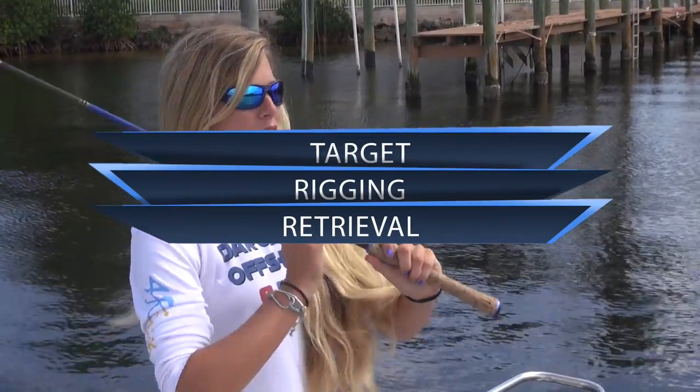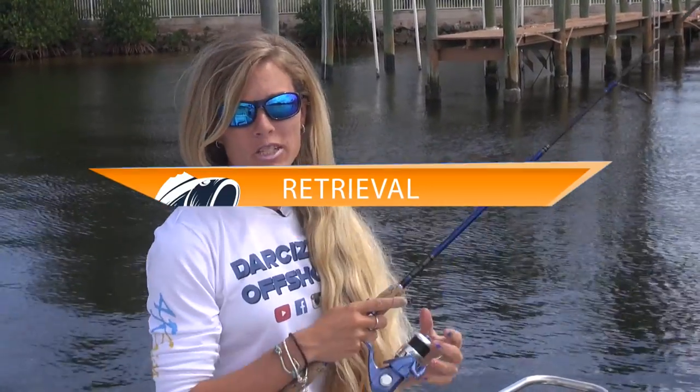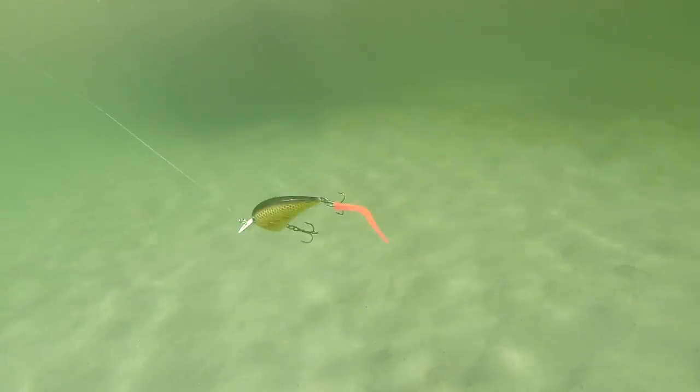Now for the retrieval. Retrieve whatever lure you're using as you normally would. I would suggest trying a jerk-pause method to really get that trailer moving.